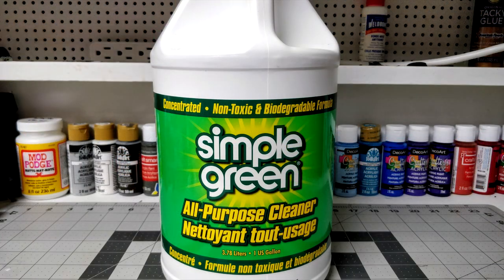The difference between the two main products: we have Simple Green, which is what I've previously used, available in Canada in most hardware stores. It's relatively inexpensive — I think it's like 15 bucks for this large jug of it. It's marketed as an all-purpose cleaner, eco-friendly, non-toxic, non-dangerous to you.